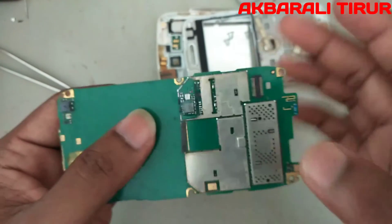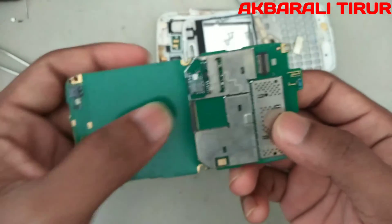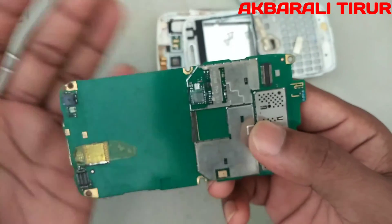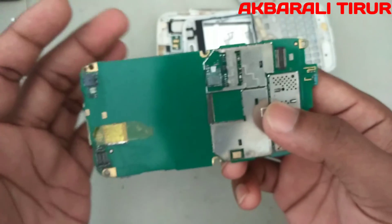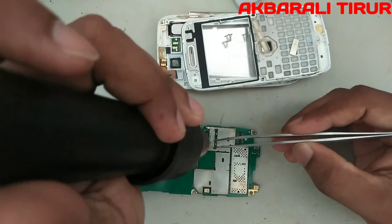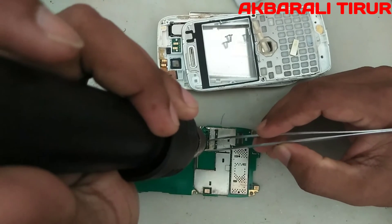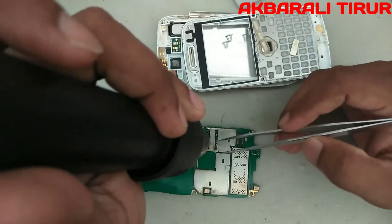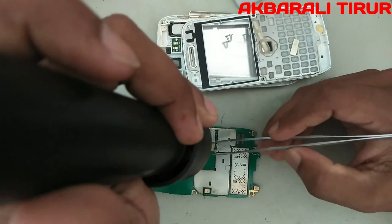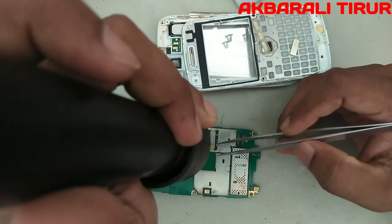If you put your customer's phone in for repair, you will have to remove the customer's IC. Now we have to remove the IC. I am going to remove the IC. I will show you how to set the IC in the video. When we remove the IC, we need to make sure to remove it properly. We will show you how to protect and guard the IC in the video.